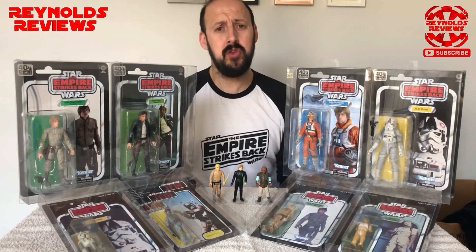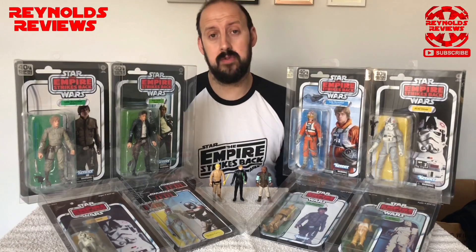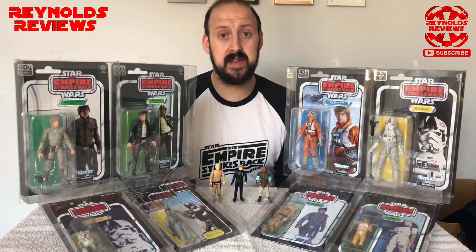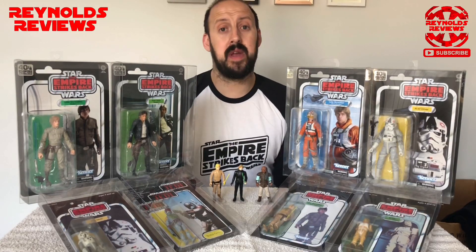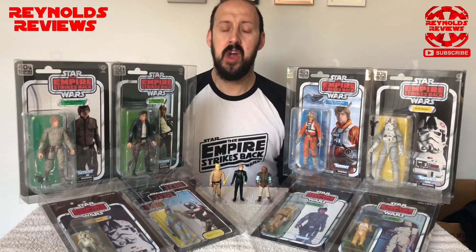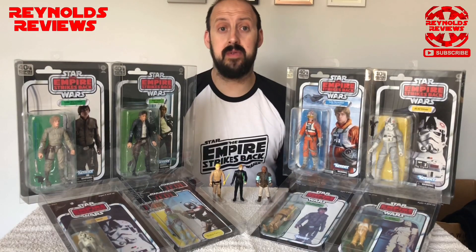Tip number three: there are no rules to toy collecting. You collect how you want, what you want, when you want — there are no rules. So if you want to collect loose figures, carded figures, reproduction weapons and accessories, or genuine weapons and accessories; if you want to collect loose figures and then, like me, restore them and recard them yourself — it is your collection and yours alone. You decide what you collect and how you collect it.